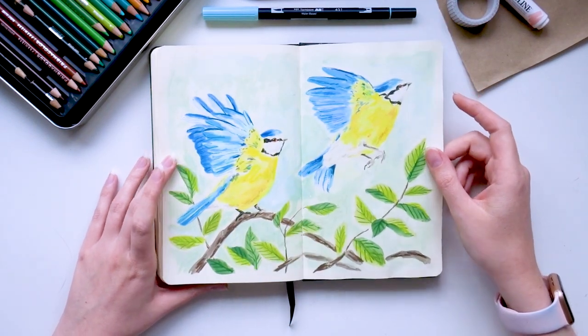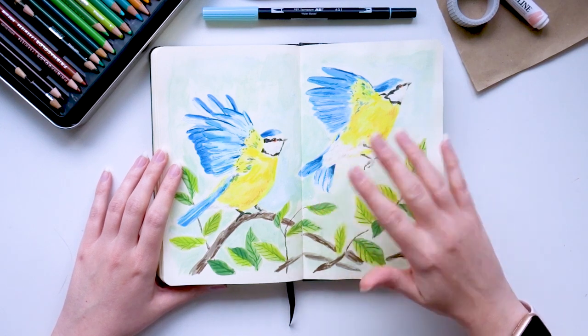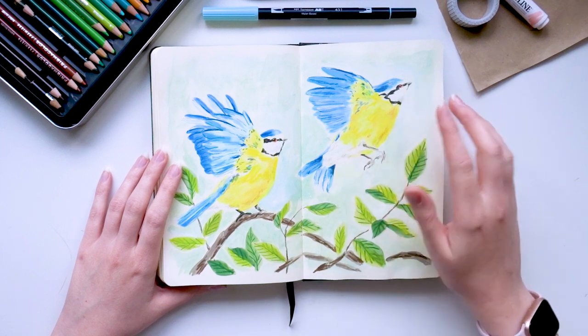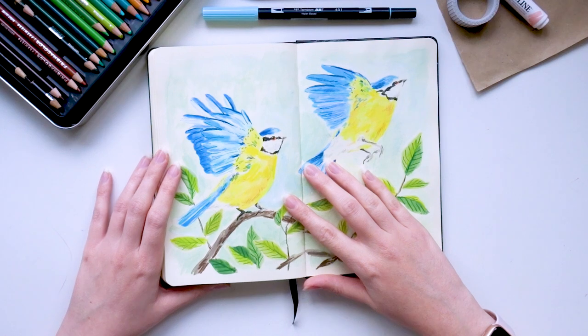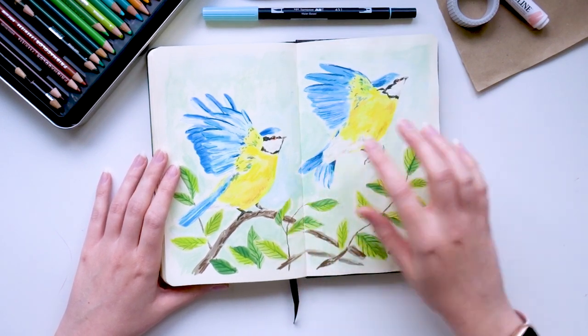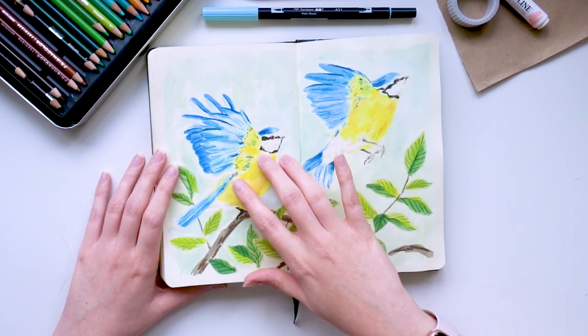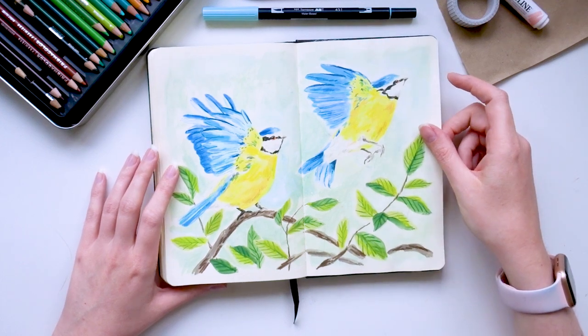This is another one I've only shared on Patreon — I do share some of my secret sketches with patrons. I wasn't massively happy with this spread. I do like the blue tits in flight but I don't think I drew them very well — they don't seem quite right and it just felt a little lacking.